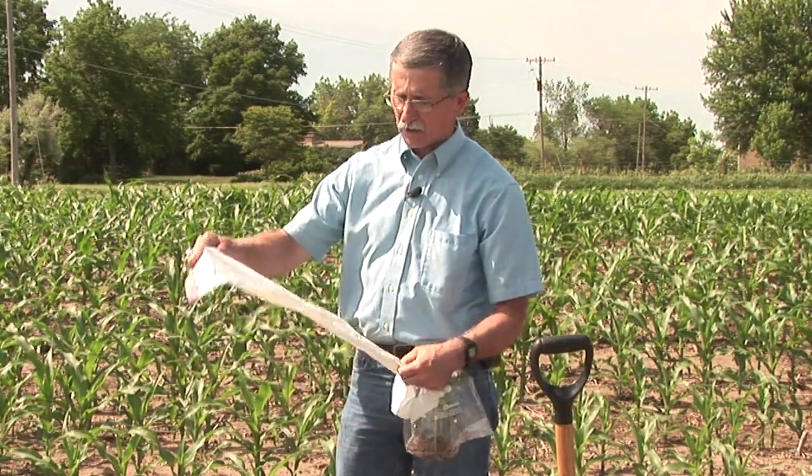If the plants are somewhat larger, then you may simply want to use a larger bag, but the process would be the same.